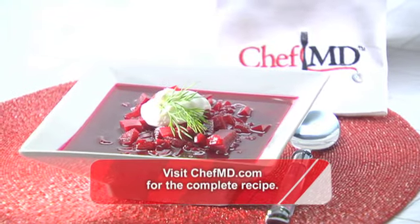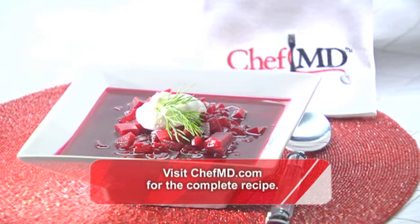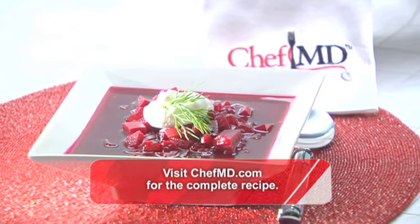For the complete recipe, check out our website. And remember, the Fountain of Youth starts in the kitchen. May you live a hundred years. For Chef MD, I'm Dr. John Lapuma.